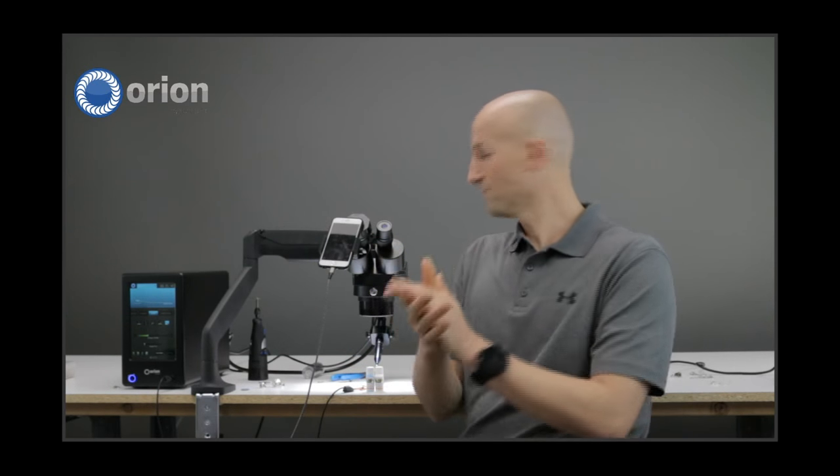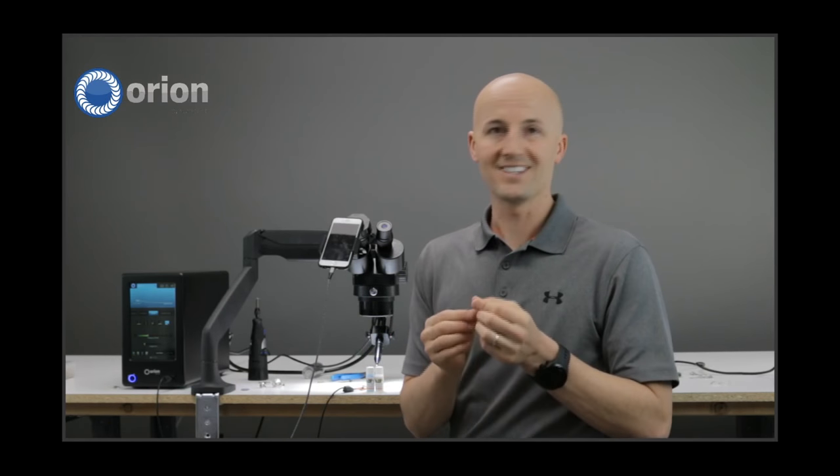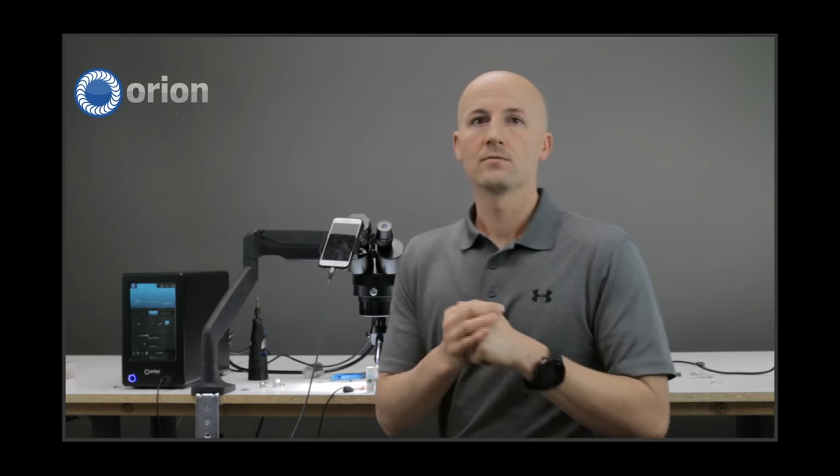Sizing of the wire: this example uses 28 gauge wire. This is typically what we use when showing demonstrations, doing trainings and workshops. You can weave two strands of 28 gauge wire together to make it bigger — that's good for filling porosity, holes, and other things like that. 26 to 30 is our recommendation.